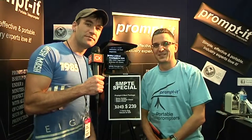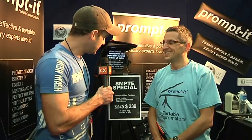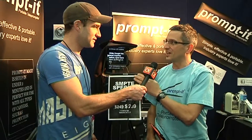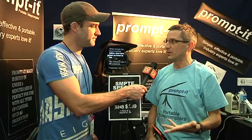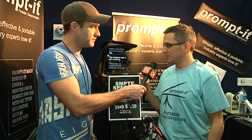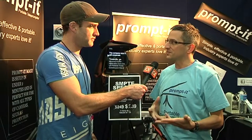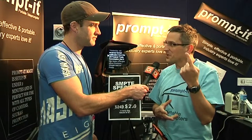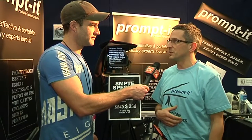I'm here with Richard Farr from Prompt It Teleprompters. Tell us about your cool little device here. We started this two years ago because we were in the market in video productions to get a teleprompter and the price shocked us. So we went into our brain mode to try and come up with a way to do it cheaper.